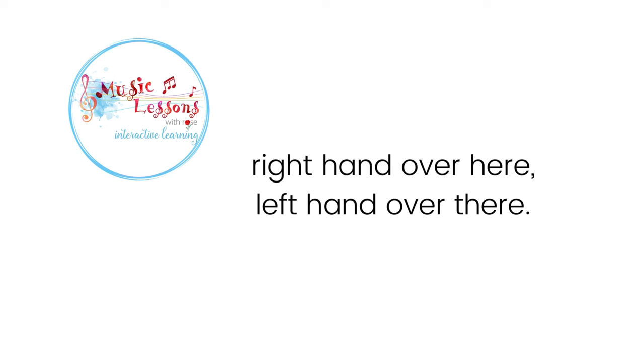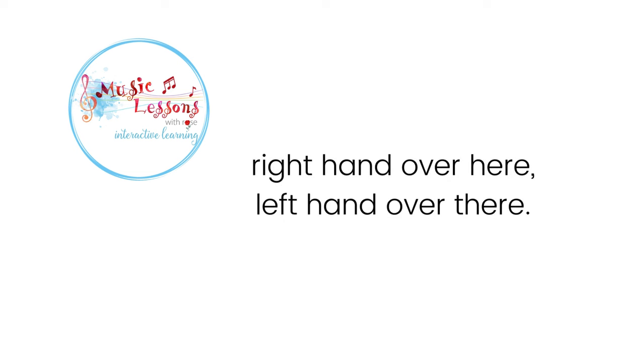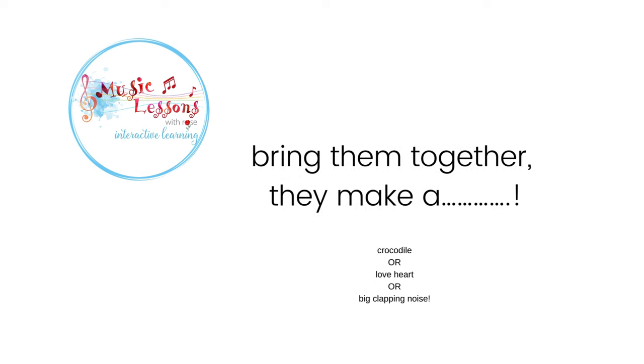Right hand over here, left hand over there. Bring them together, they make a pair. Right hand over here, left hand over there. Bring them together, they make a pair.